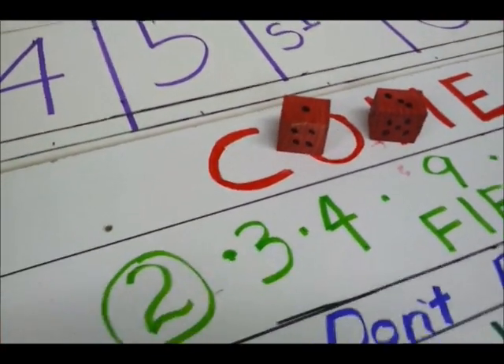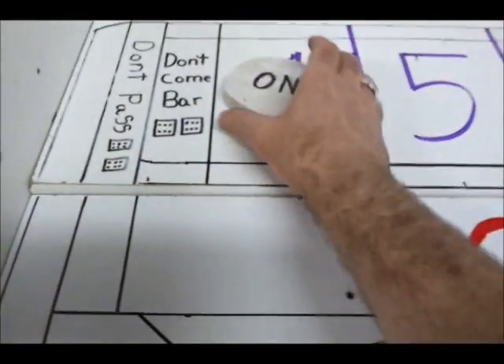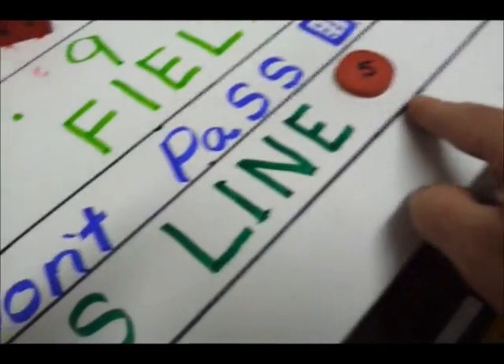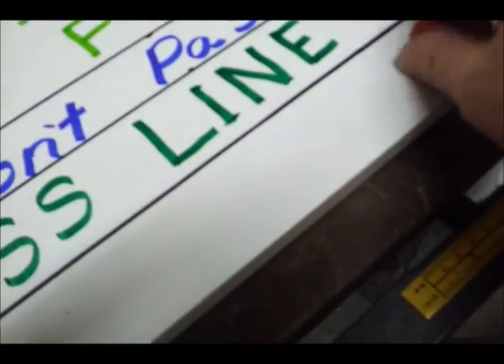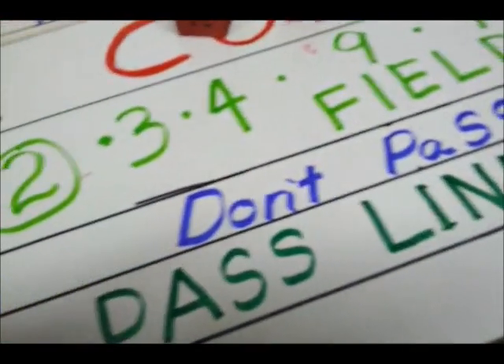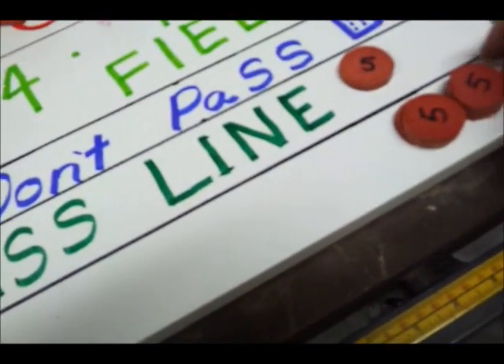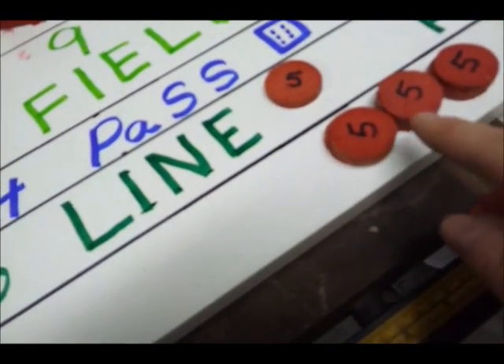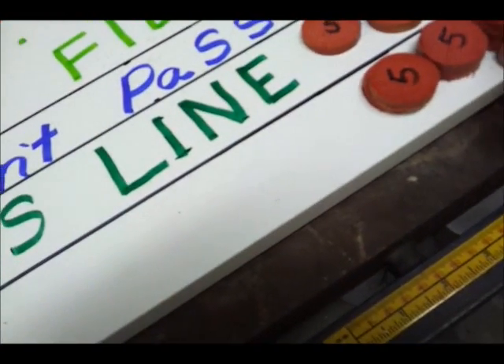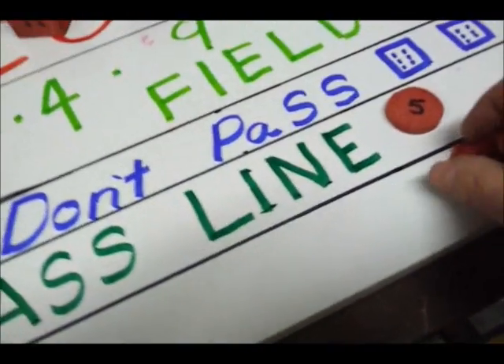Four — the number's four. You're going to love this one. Every chip you put behind here, since that's a harder number to roll, pays double. So if we were to win right now, you win double whatever you bet — even money there. So let's add some odds back there.